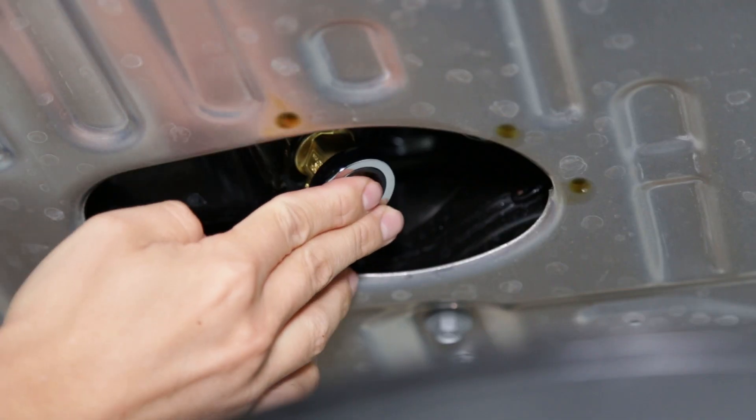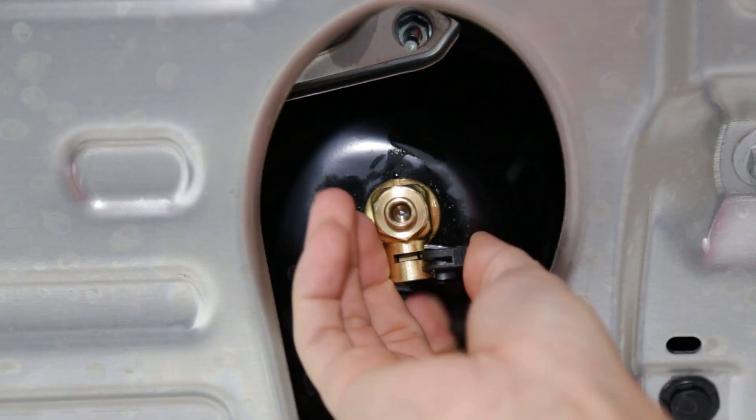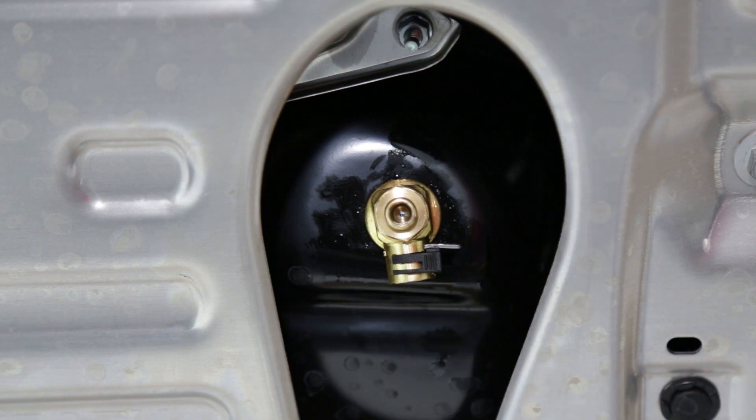Now that we've checked the cabin air filter and the oil is done draining, all we have left to do is install the Fumoto oil drain valve using a 17mm wrench, and then we can install the locking clip to make sure the valve doesn't open until our next oil change.